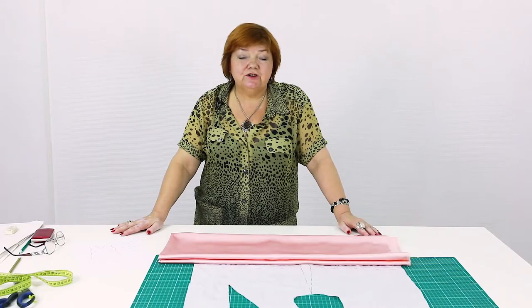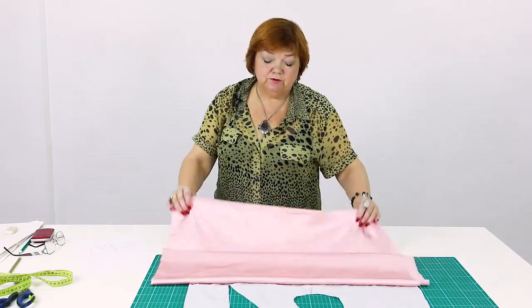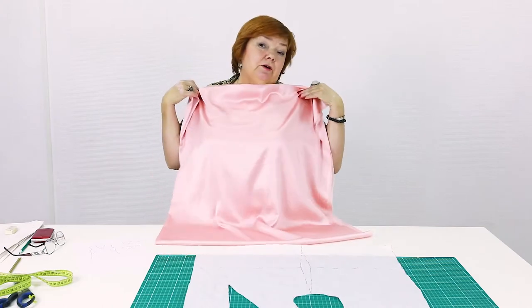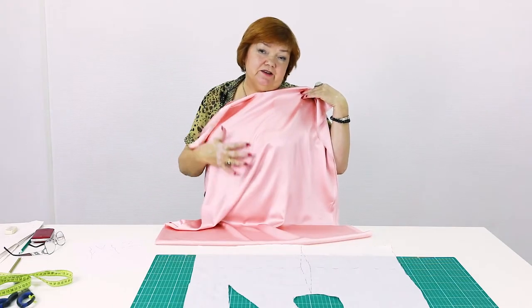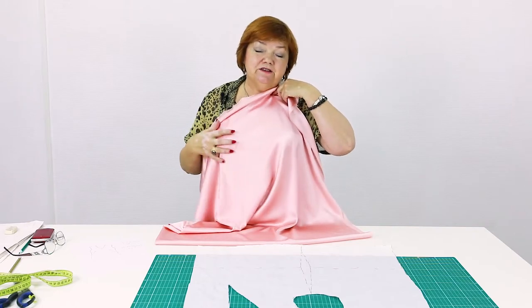Hello everyone! Today we're going to talk about cutting the blouse on a bias. Here I have a pink silk. I don't want to cut the fabric along the lengthwise grain so that it shows all the curves of my body. I want to cut it on a bias.